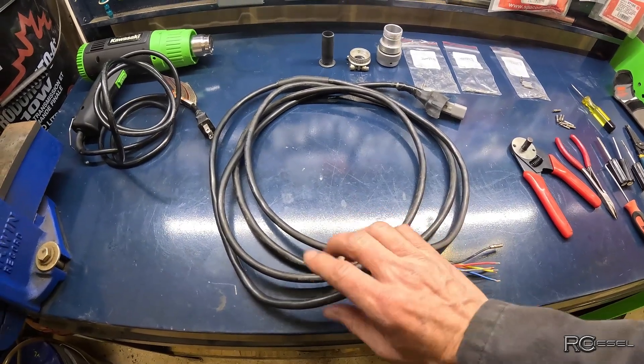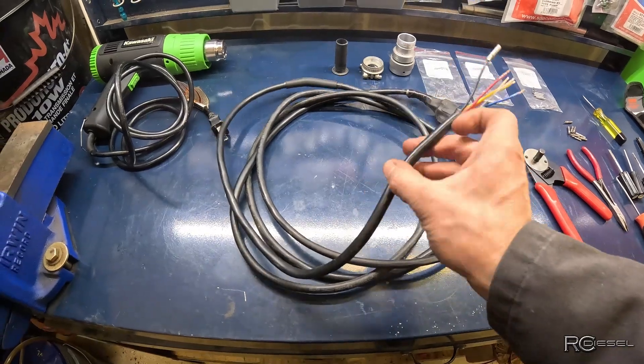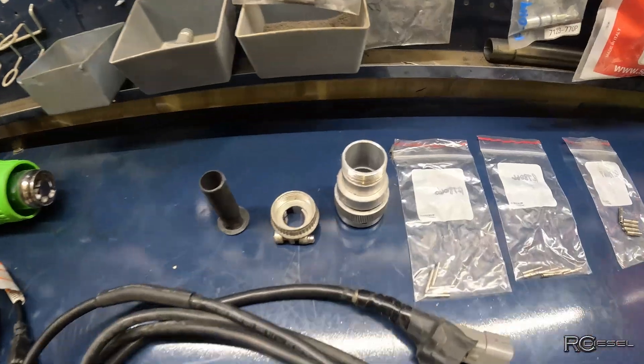This is a control cable that goes from the platform up to your platform control box. Guys tend to step on these cords and they rip all these wires out of the plug.